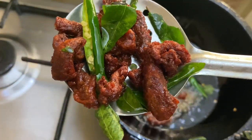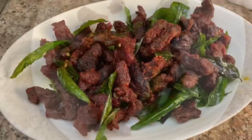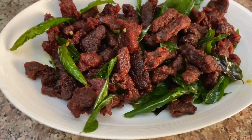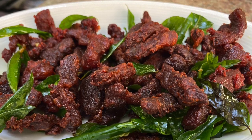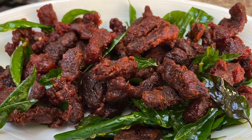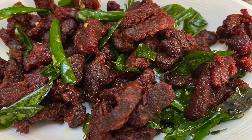The meat is good. If you have beef, you can eat it as a curry or fry. You can eat a good dish. It is good for the meat. It's me, Nishana. Thank you so much.